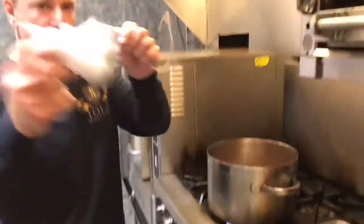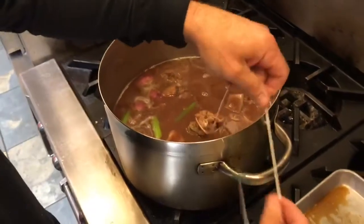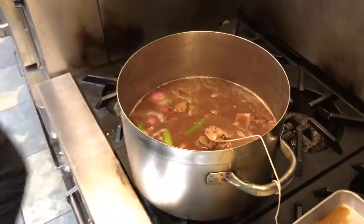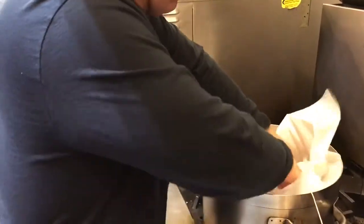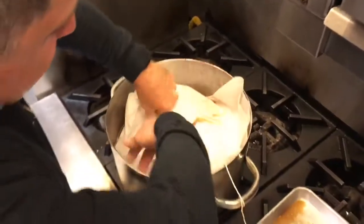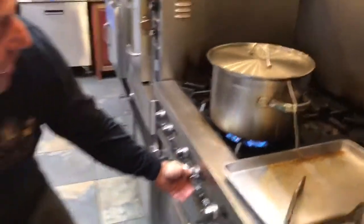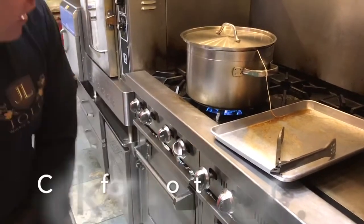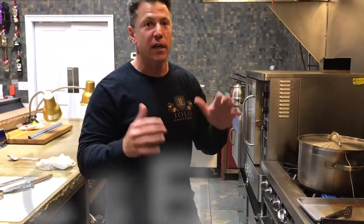Now we're going to take the bouquet garni with all those beautiful herbs and get it right inside the broth, then hang it over the side or tie it around so we don't lose it later. Secret sauce number two: parchment paper. We're going to cover the entire base with parchment paper to help keep all that moisture sealed in, because lids leak. Then we put the lid on top of that — set it and forget it on really low heat for about two hours, or until the chuck falls apart. Serve it over some beautiful potato puree or mashed sweet potatoes with some nice fall vegetables and a beautiful glass of Jolo Taj or Pilot Fog. Enjoy!